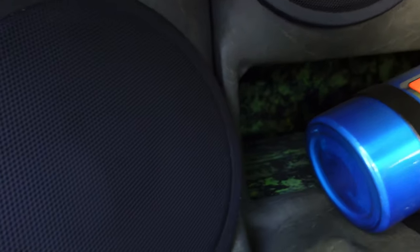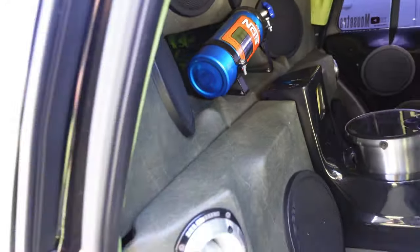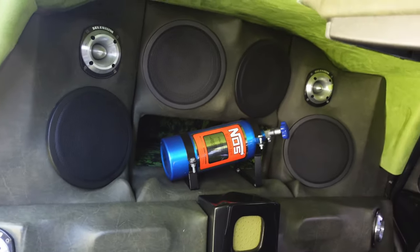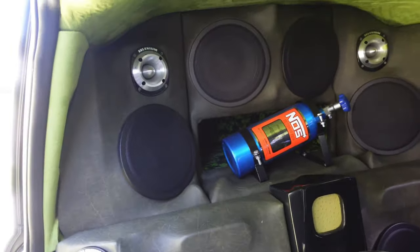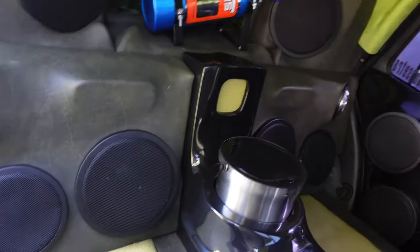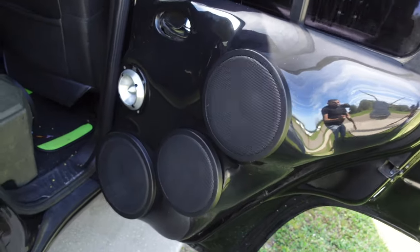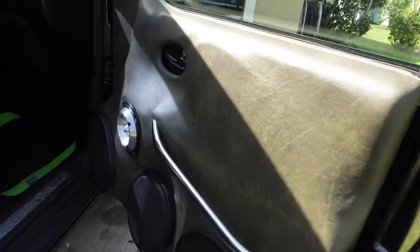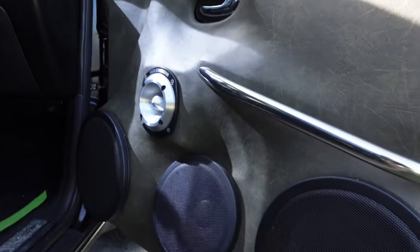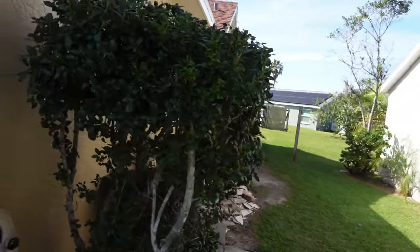I've got four 12s in the back — Kicker CVRs — Selenium tweeters, and it's a fourth-order bandpass box, designed by me with all the tools I'm going to show you. Very nice. Comment down below, let me know what you guys think of the setup, the design, everything. I designed everything. All this stuff can be built in your backyard if you have the right tools — you don't need anything too crazy, just a few good tools and you can build some nice stuff like those door panels.